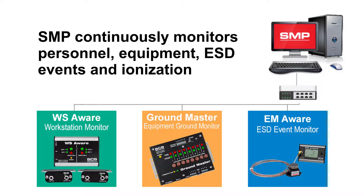These monitors use proprietary technology to identify areas within your manufacturing process that may cause ESD and EOS damage to your products.